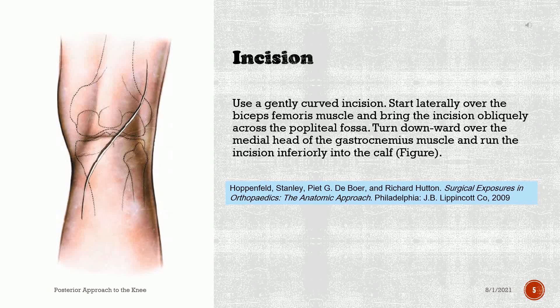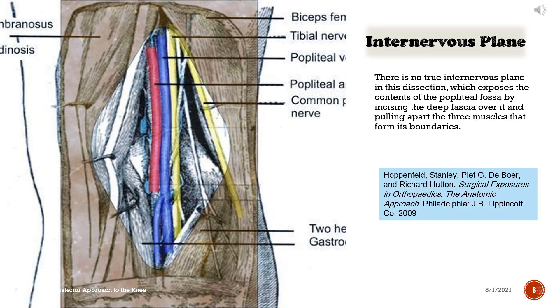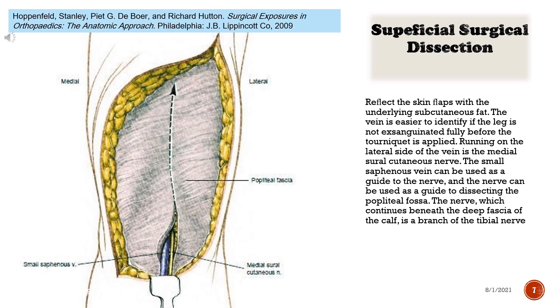Use a gently curved incision. Start laterally over the biceps femoris muscle and bring the incision obliquely across the popliteal fossa. Turn downward over the medial head of the gastrocnemius muscle and run the incision inferiorly into the calf. There is no true internervous plane in this dissection, which exposes the contents of the popliteal fossa by incising the deep fascia over it and pulling apart the three muscles that form its boundaries. Reflect the skin flaps with the underlying subcutaneous fat. The vein is easier to identify if the leg is not exsanguinated fully before the tourniquet is applied.